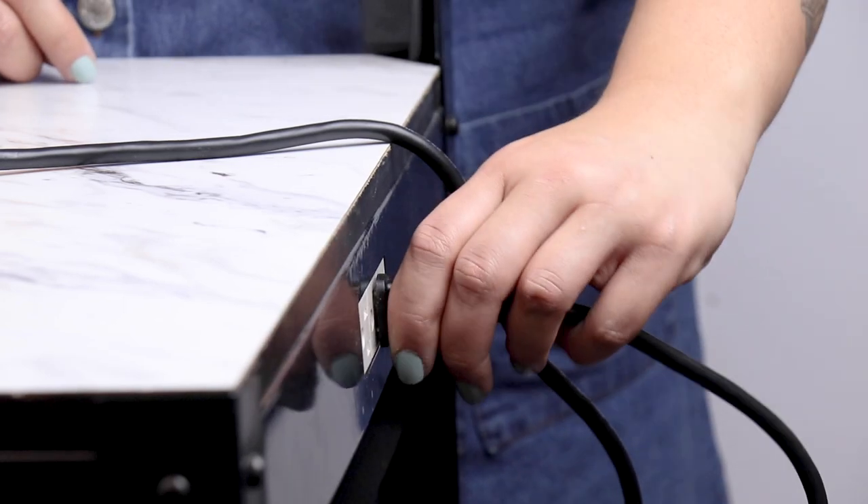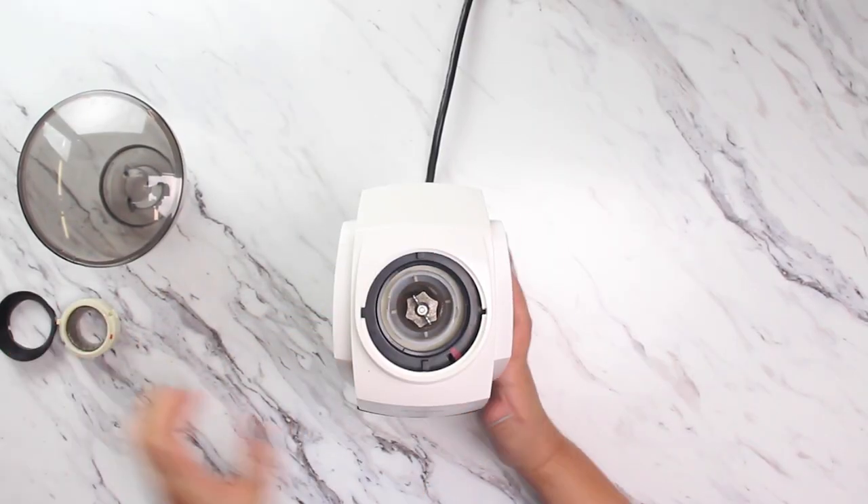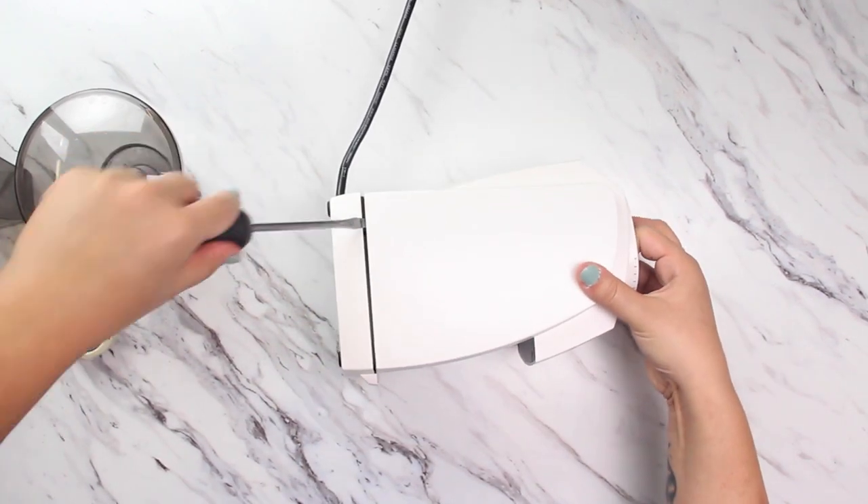Like all projects, we'll want to start by unplugging the grinder. Next we'll take off all the accessories and remove the case. For further instructions on this, check out our case removal video.